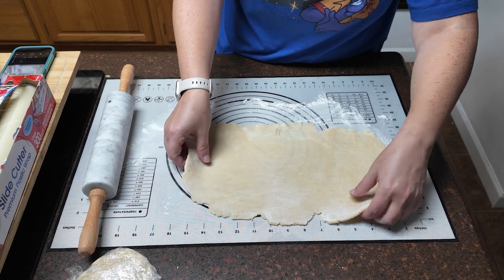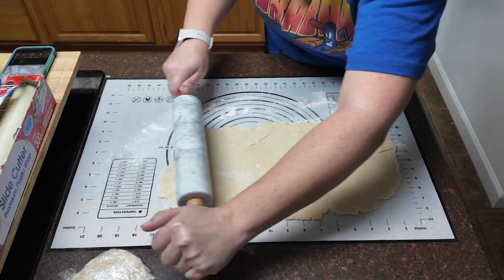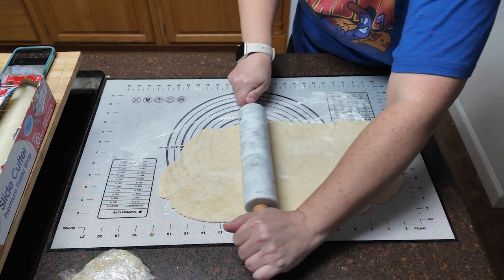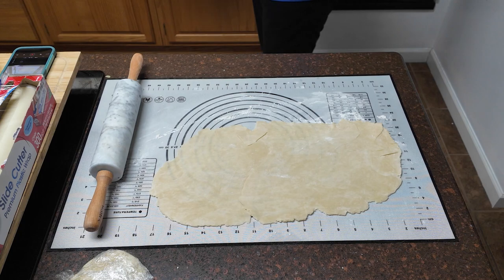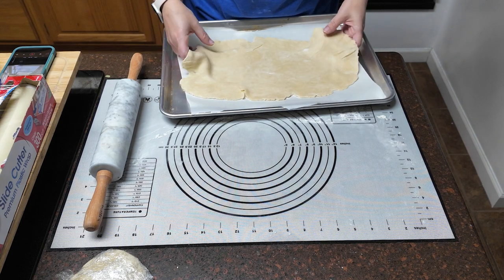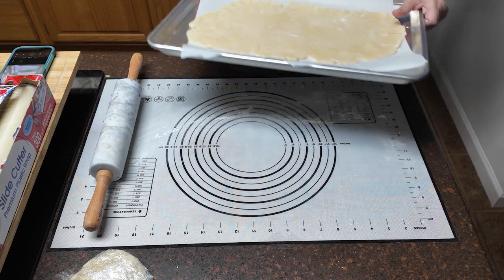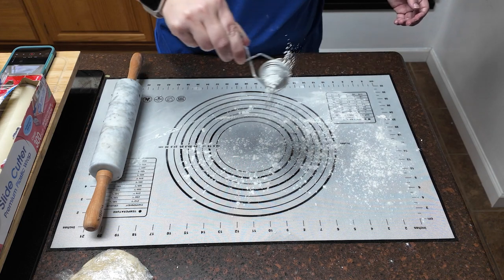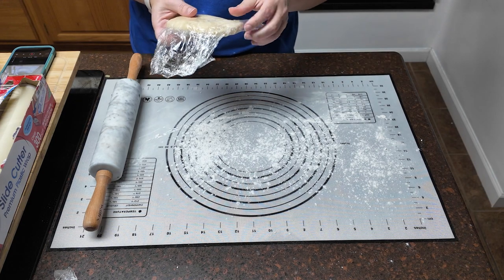I'm getting close to 17 inches but I need to widen mine a little. If mine does not end up being a perfect rectangle, so be it — I'm okay with that. I'm going to go ahead and plop this onto my baking pan. I'm not really going for perfection. Let's go ahead and roll out the other one. Maybe I'll have a little bit better luck with this one, but it's going to taste great no matter what it looks like.